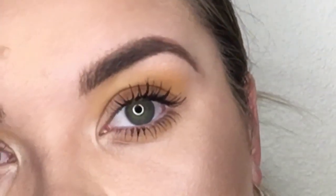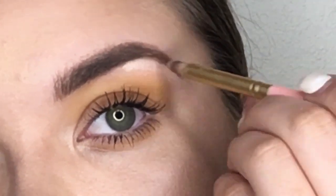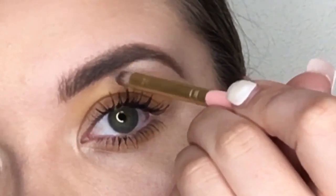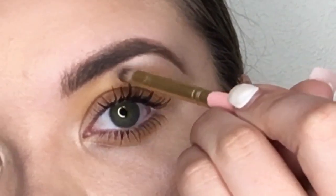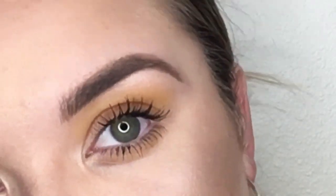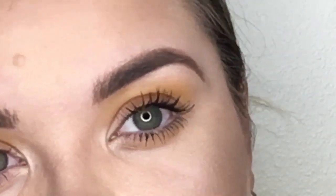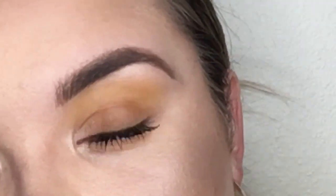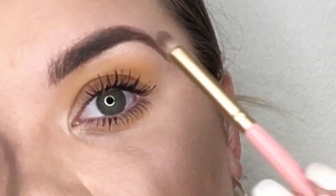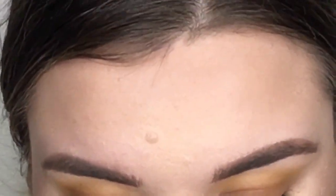The last little effect is taking a tiny bit of highlighter and going right underneath my arch. This draws attention to the arch and gives your eyebrows the illusion of having more of an arch even if they don't have one. I don't like cutting out my brow underneath with concealer or foundation, but I do like cutting out the top. For the bottom, I just add a little highlighter.